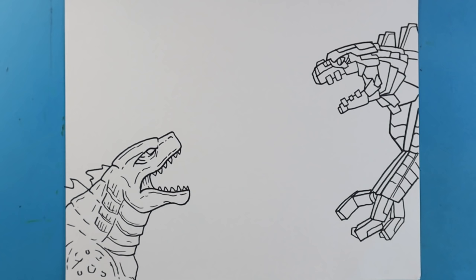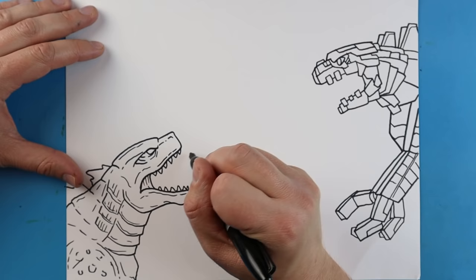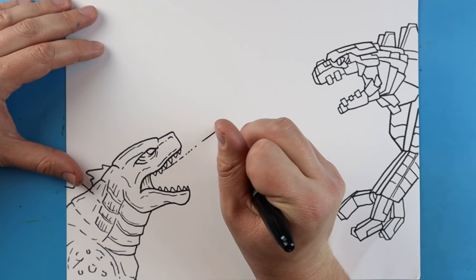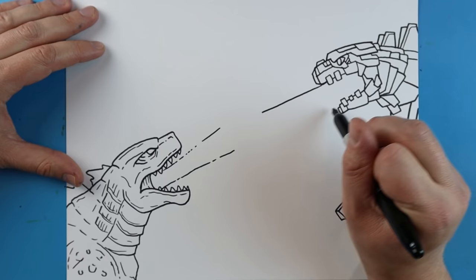So now here is our drawing of our Mechagodzilla shooting his atomic blast at Godzilla. Now the last step is to just kind of add the blast in here. So what I'm going to do is I'm just going to start right here in Godzilla and I'm just going to make a quick little line that comes out to here and then out to here. And then I'm going to do the same thing with Mechagodzilla - it's going to be more of a straight line where Godzilla's kind of came out.